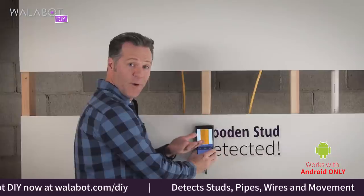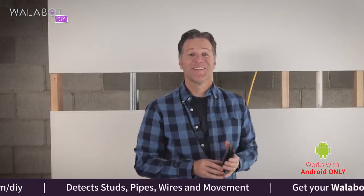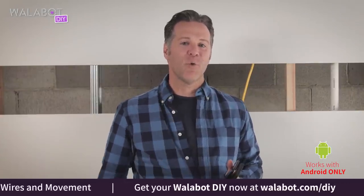And voila, the Wallabot found a stud. Now you can hammer or drill knowing exactly what's behind your wall.